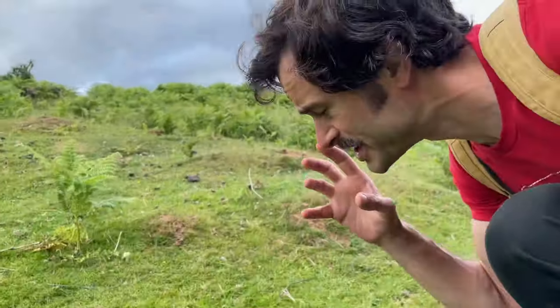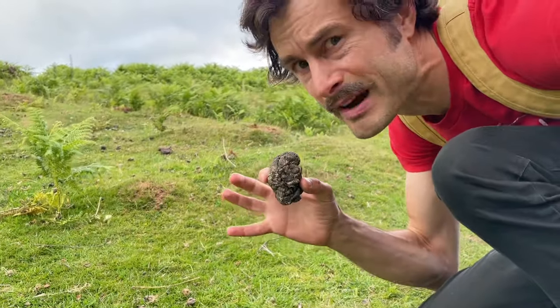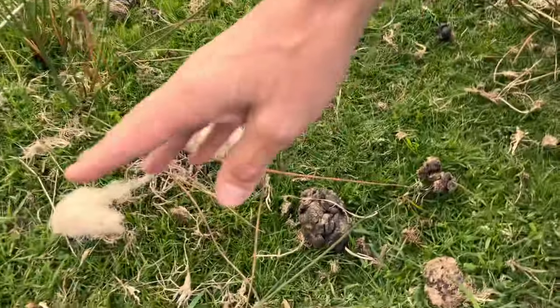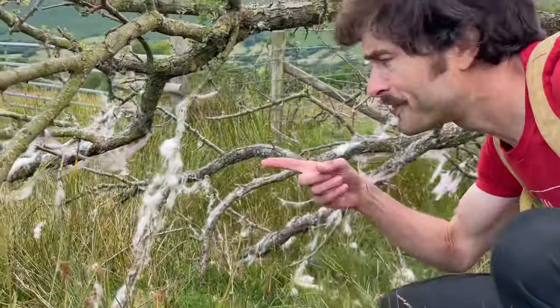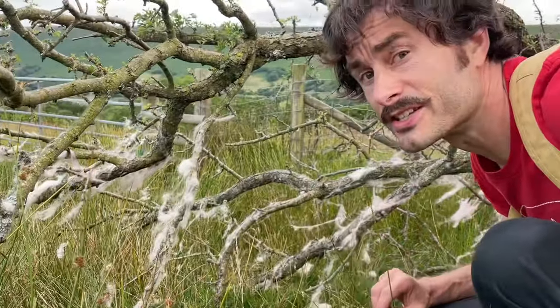So I'm going to only harvest the very best, the very driest sheep poop for this experiment. This must be their favourite scratching post — perfect for collecting a little bit of tinder to start the fire.